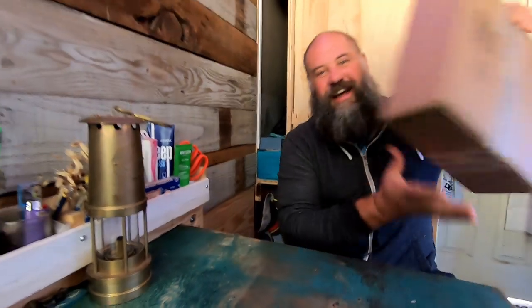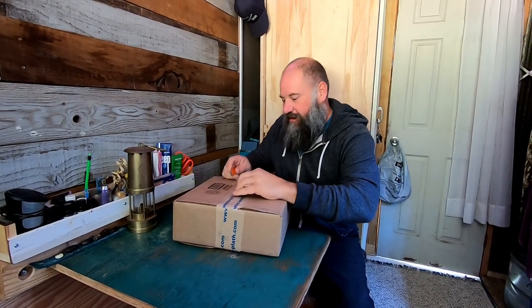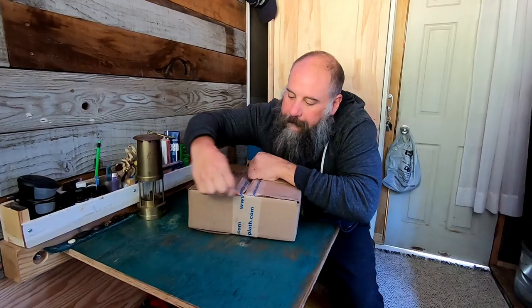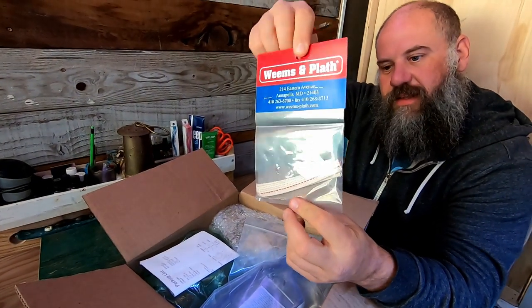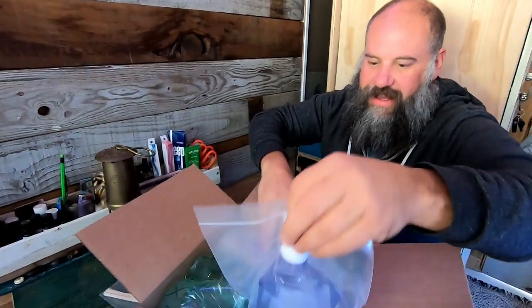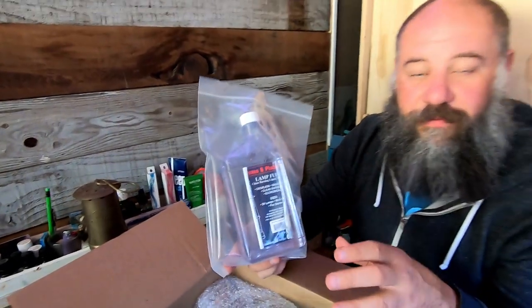I just so happen to have that package right here, and I'm going to open it up so we can see what's inside. We have here Weems and Plath wicks for the lamp — there's three wicks in there. These will last me forever; they don't go through wicks very quickly. Then I have what I needed from the last video to light it up: lamp fuel. This is the Weems and Plath lamp fuel.